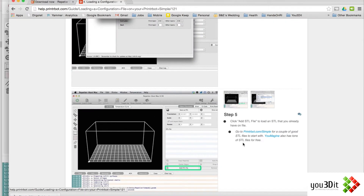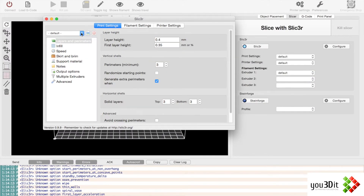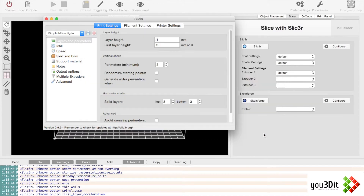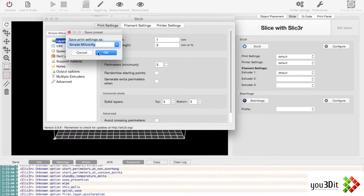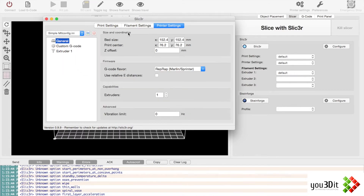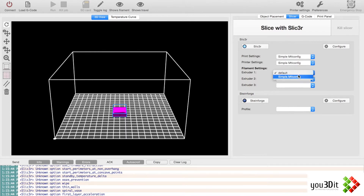So I'm going back to Configure > Load Config, back to Downloads, select Simple Metal Config .ini. Now you actually have to save it — so Simple Metal Config. Save Filaments. Save Printer Settings. Now it's all saved and loaded up, and we can select Simple Metal Config for each category.